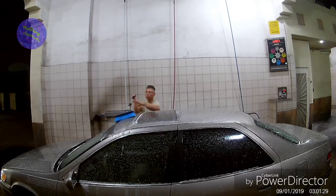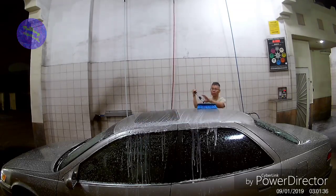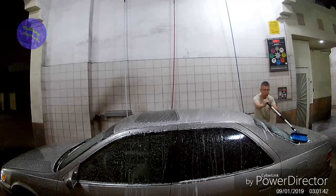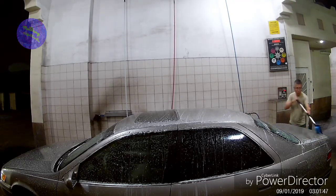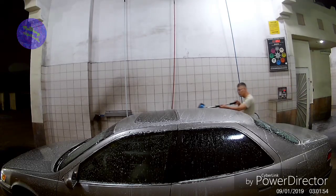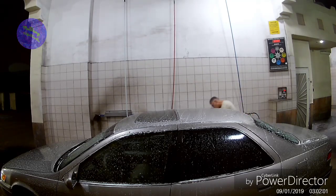Now I scrub it down. You'll notice I paused the timer — that's when I do my own cleaning and scrubbing. I always wash from the top to the bottom, that way all the nasty stuff ends up at the bottom.